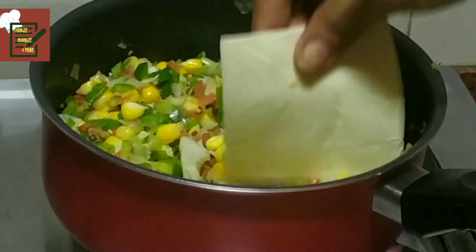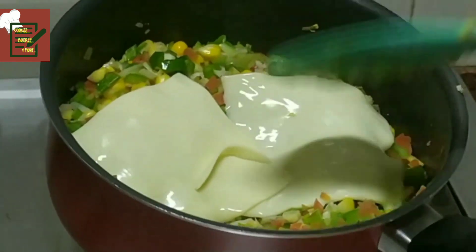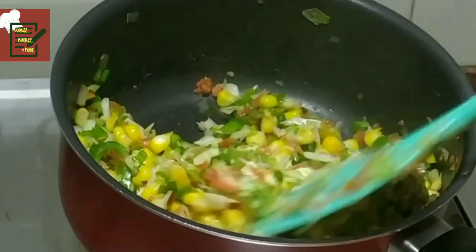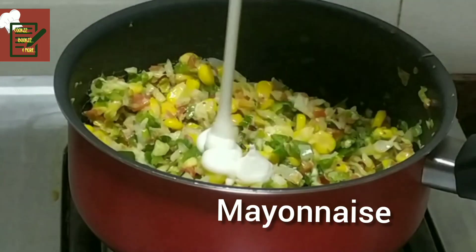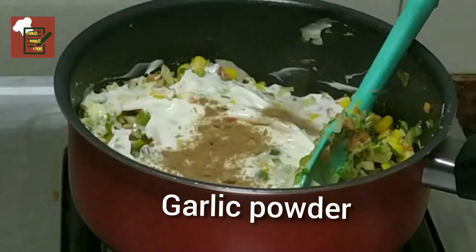Switch off the gas and then add the cheese, and let it cool down completely before adding the mayo and curds. I shall soon show you a recipe on how to make eggless mayonnaise at home. I forgot to add garlic powder at the beginning.